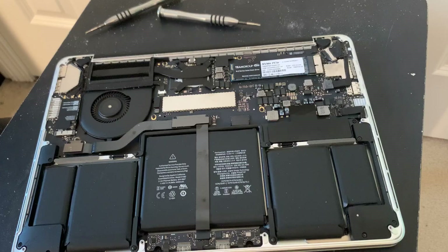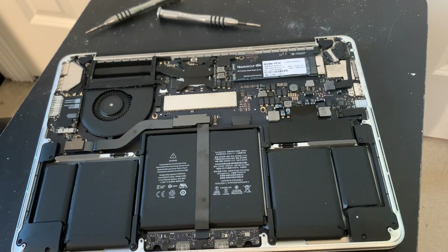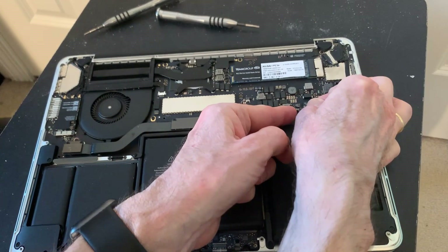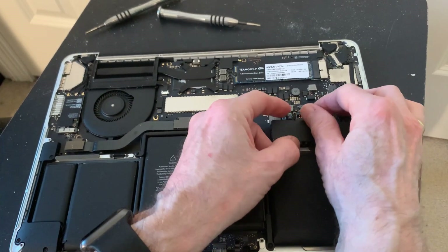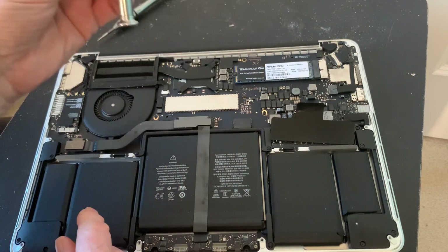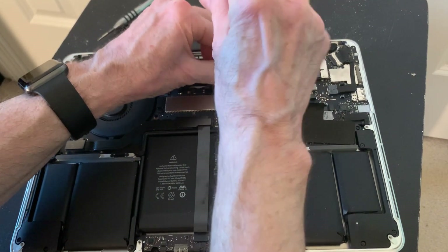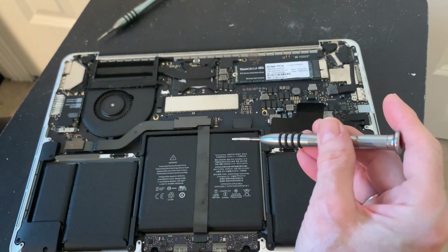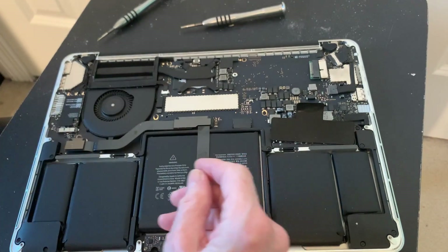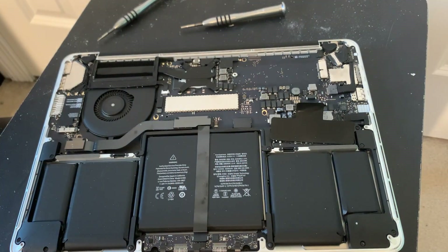Now that we're in, there are some little clips in there that need to be dislodged. Since I've had this back case off before, it's not a real problem. We want to disconnect the battery connection and be very sure that it goes back in. Taking a Torx — this is the SSD. It's a Team Group 512 gigabyte NVMe, with an adapter. There's your standard M.2 NVMe connector, and our adapter with a proprietary Apple connector.